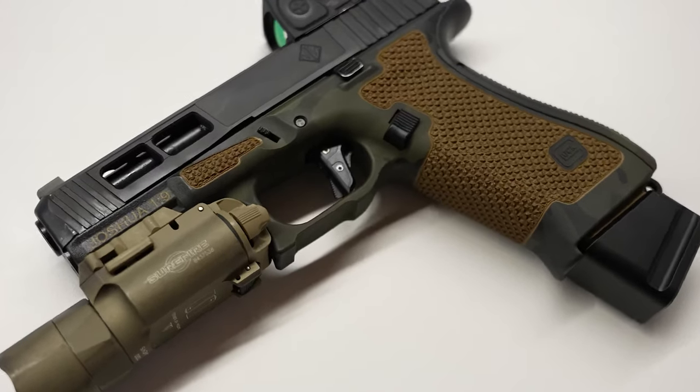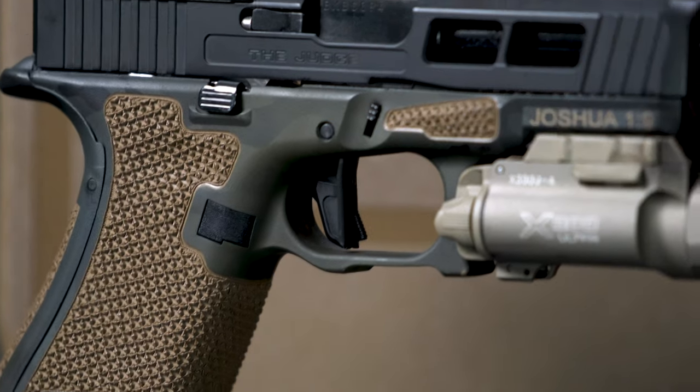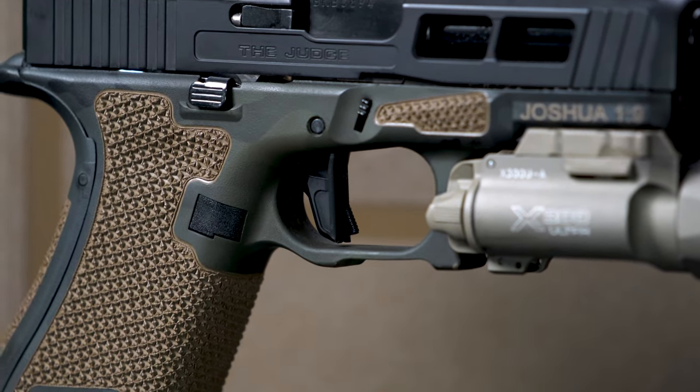The only thing I swapped out was the trigger. A friend of mine — considered the Glock Whisperer — called Johnny Glocks, down a little bit south of us here in Florida, installed this for me, and I am nothing but impressed. I've got two other Glocks with his trigger in them and it is beautiful — crisp, clean, short reset. Absolutely love it. Check out the Johnny Glocks Combat Trigger if you ever get a chance.